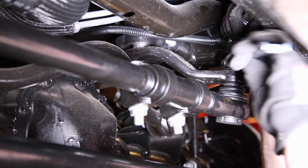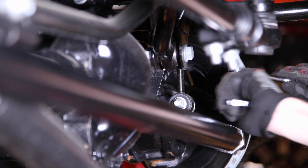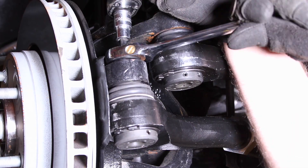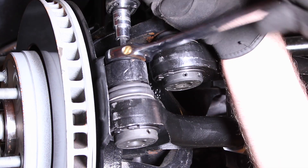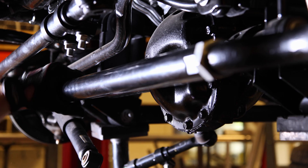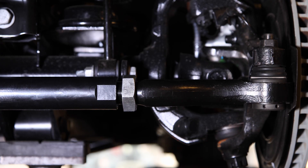Use a 6 millimeter Allen and a 21 millimeter wrench. There's a torque spec of 63 pounds, so they need to be tight. Double check your tie rod toe adjustment and then tighten the jam nuts if you need to drive to an alignment shop.